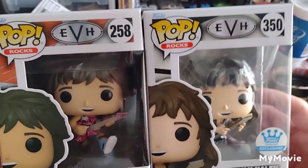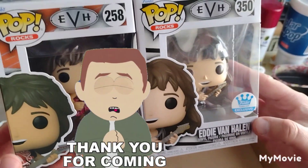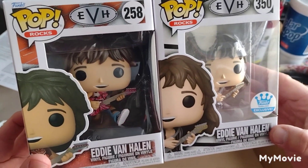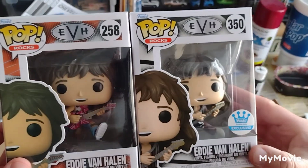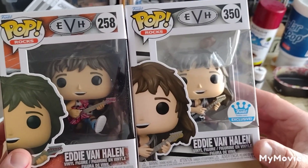Thank you everybody for watching me unbox my Funko Pops of Eddie Van Halen. What have you been doing? Appreciate you watching, appreciate you subscribing, appreciate you writing. Love y'all, bye-bye.